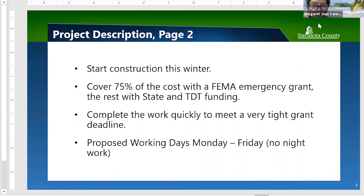The goal is to complete the work quickly to meet a very tight grant deadline. The work will be done Monday through Friday; sand delivery and trucking will be done during the day. There might be some on-beach work on Saturdays, but the contractor will have to ask for permission to do that specifically.